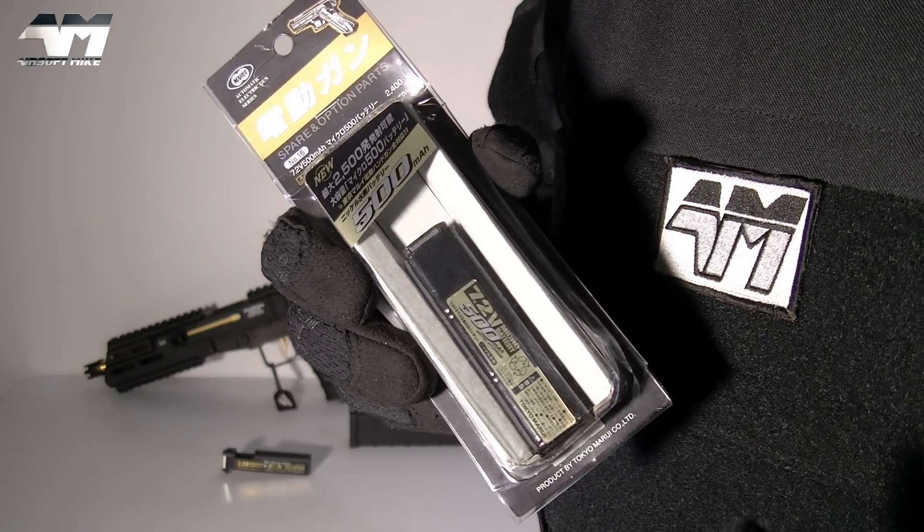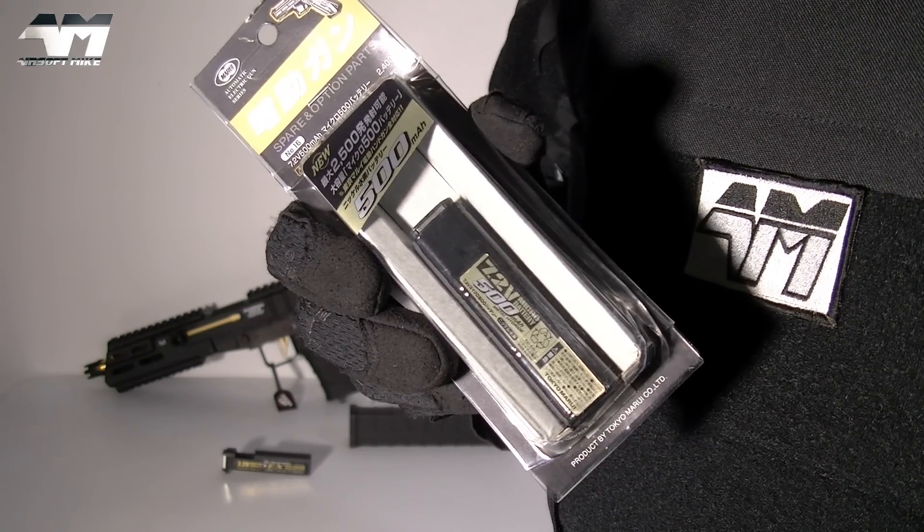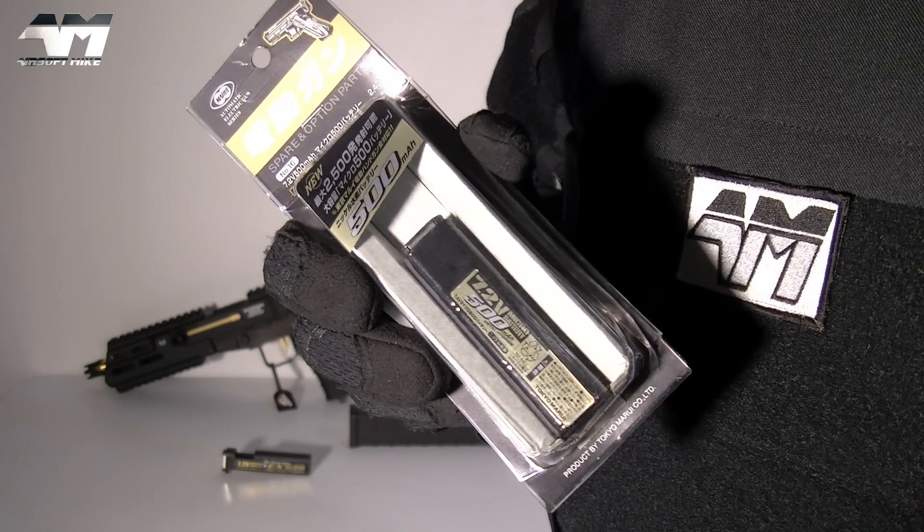And it's not just any old battery. I'll go into more details later and there will be plenty of information in the video description, but for now...